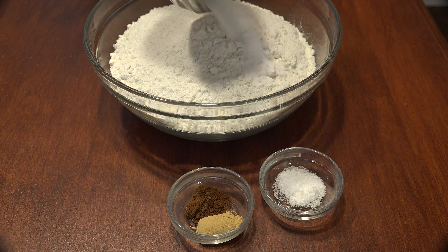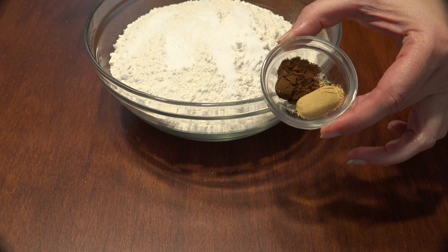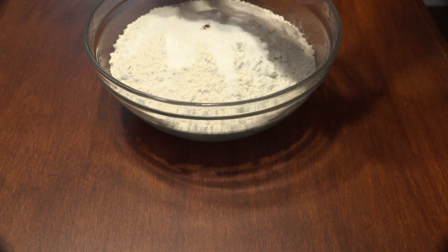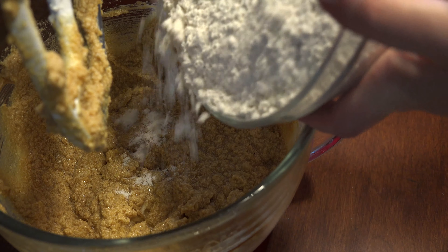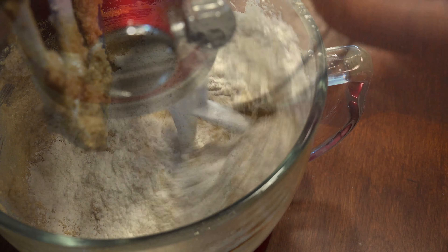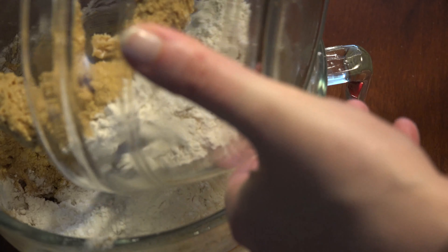To the flour, add the baking soda, salt, and ground cloves and ginger. Stir it until well combined. Add half of the flour to the mixing bowl and stir to incorporate, then add the second half of the flour and stir until combined.